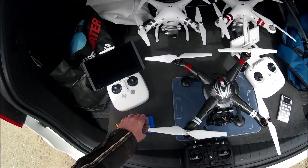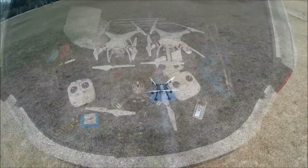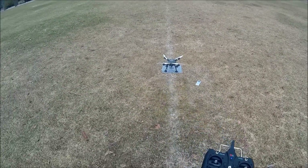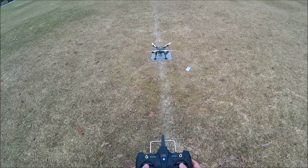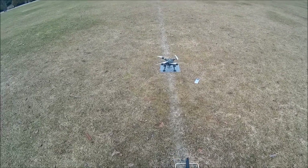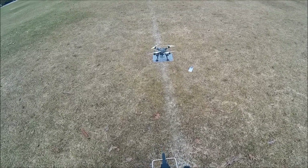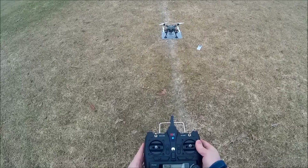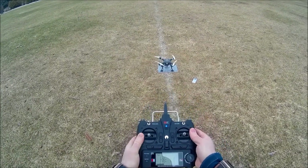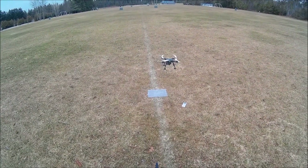Got two batteries. It's time to have some fun. Done the compass calibration, everything looks okay. Let's just see what happens — they look okay, it's very nice. Let's do an automatic takeoff. Be ready... now.